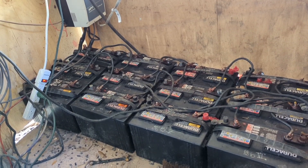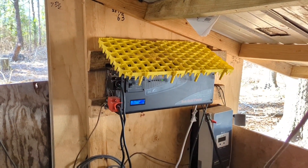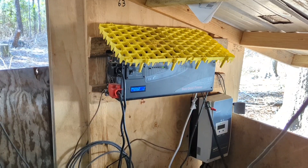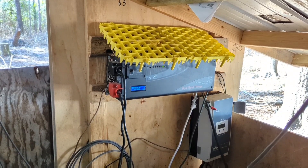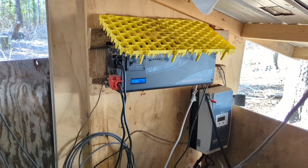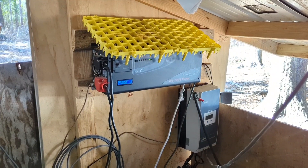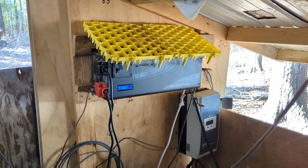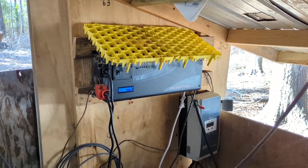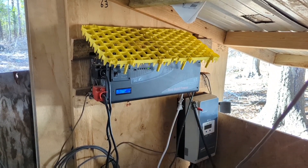Before my inverter starts to shut down and says it cannot draw any more power from these batteries without damaging them. That is another good thing about the solar controller and the inverter — they are both designed to protect the integrity of the batteries. If you overcharge a battery, you'll boil it out and cause problems. If you try to draw more power from the batteries than you should, you end up killing them, causing dead cells and all kinds of issues. So we've got a lot of safety measures set up to protect our battery banks.